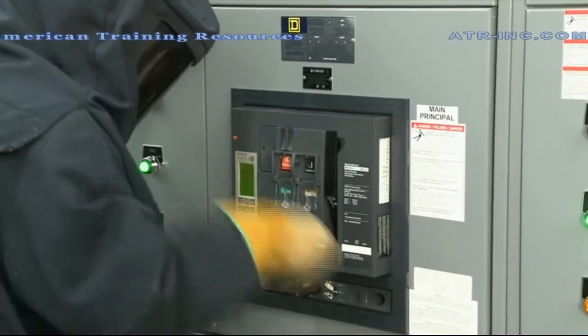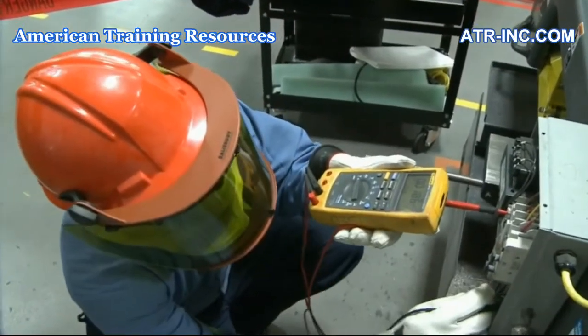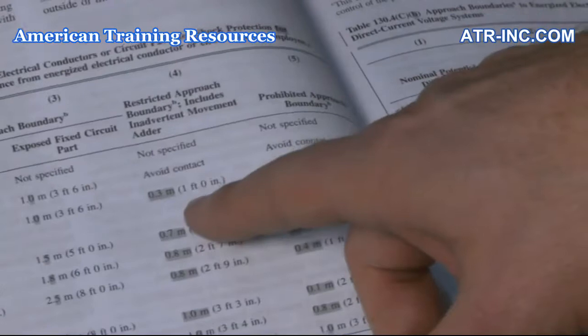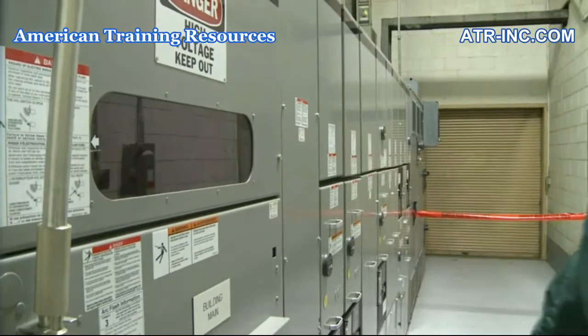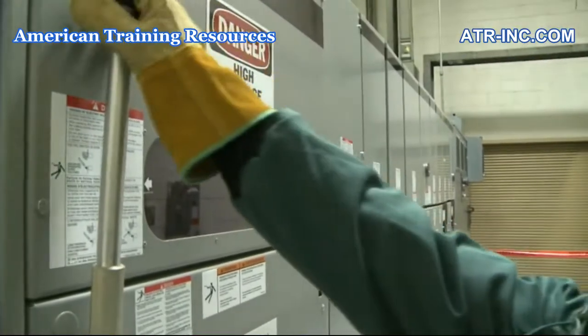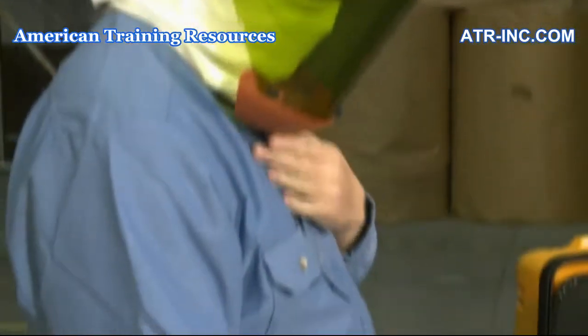Qualified Electrical Workers. These highly valued employees and contractors have the skills, the training, and the knowledge to construct, to service, and to operate a wide variety of electrical systems and equipment. They also know how to perform their jobs safely.